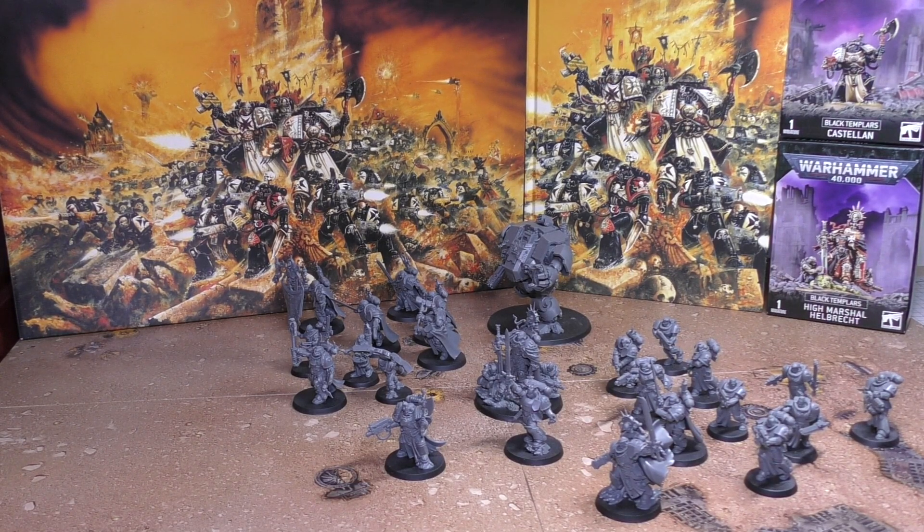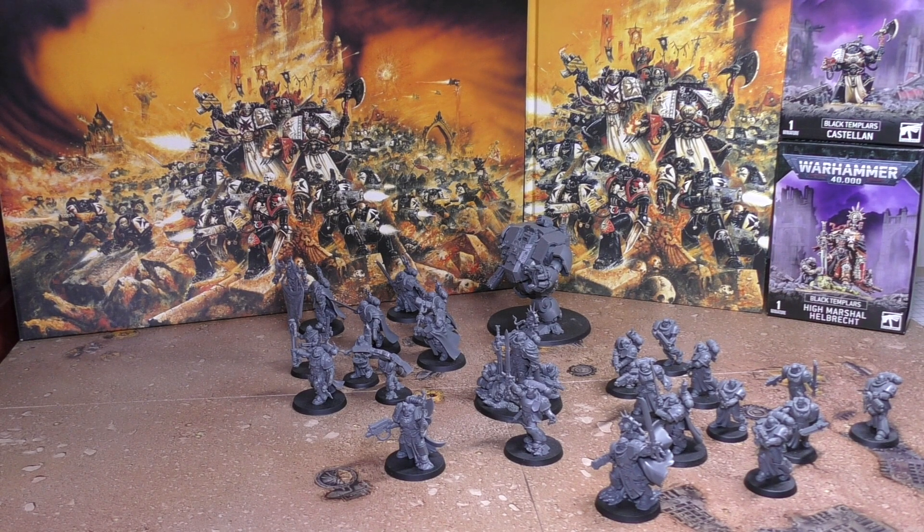Hello and welcome to my review of the entire Black Templars release. I wasn't going to get any of the Black Templars Space Marines in this release, but one of my subscribers donated the army box to the channel, and that spurred me on to pick up all of the other new releases in that release window.